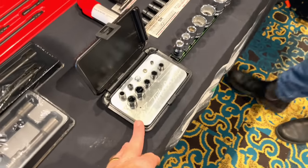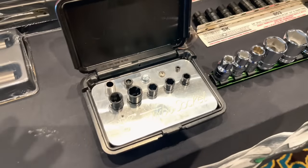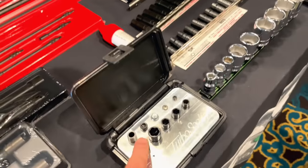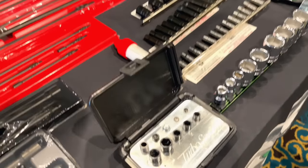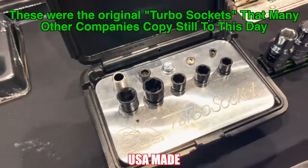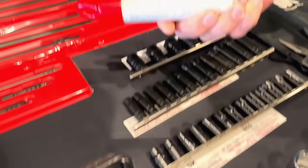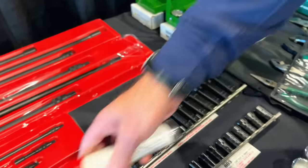You guys have heard the term 'turbo socket' before — this is the original turbo socket. Known by everybody, this is the original. Bolt extraction, again US made. They even have it in three different drive sizes, plus the wheel removal, which is very popular.